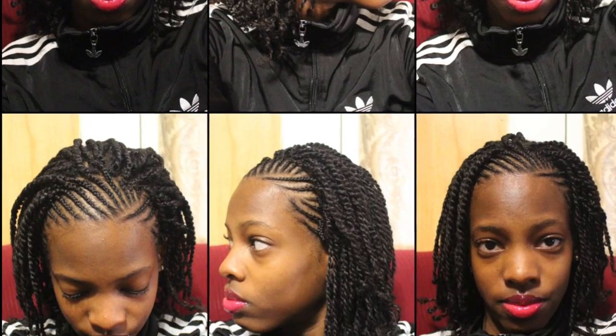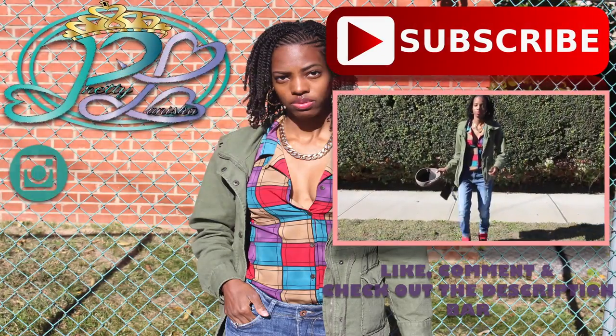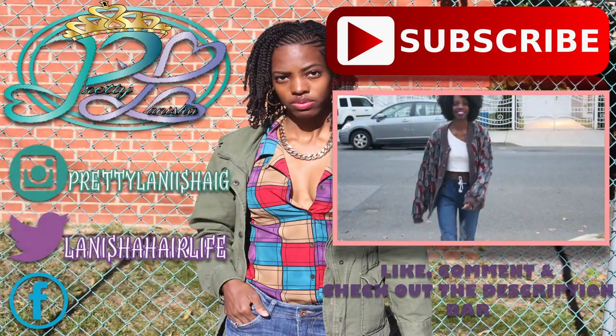Anyways, peace! If you made it this far, let me know if you'd like to see me do a natural hair protective style series. Click and check out my newest video to the right. Subscribe, and make sure you follow me on Instagram, Facebook, and Twitter. Later guys, bye!